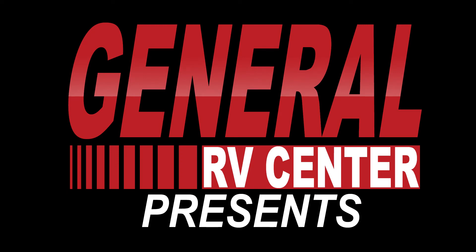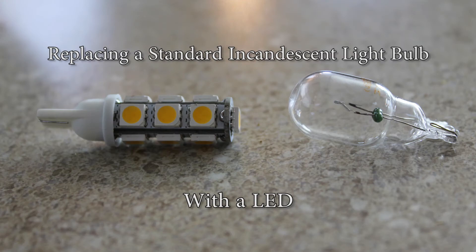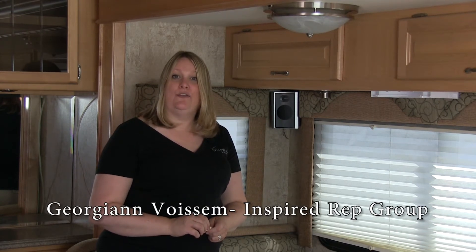This is the home of travel and family fun. General RV Center will show you our RV Vacations. Hi everyone, George Ann here with Inspired Rep, representing RV Lighting, your premier LED replacement bulb company in the RV industry.